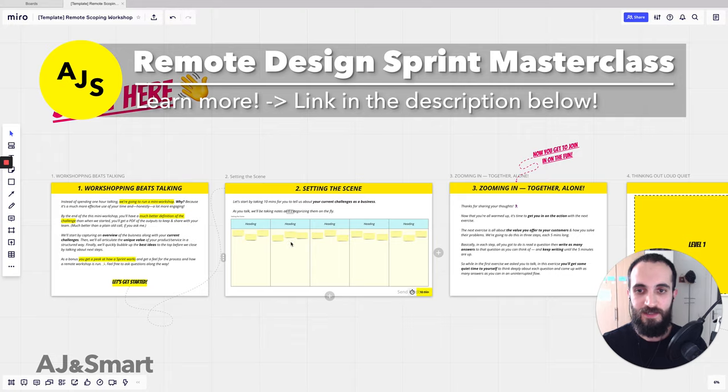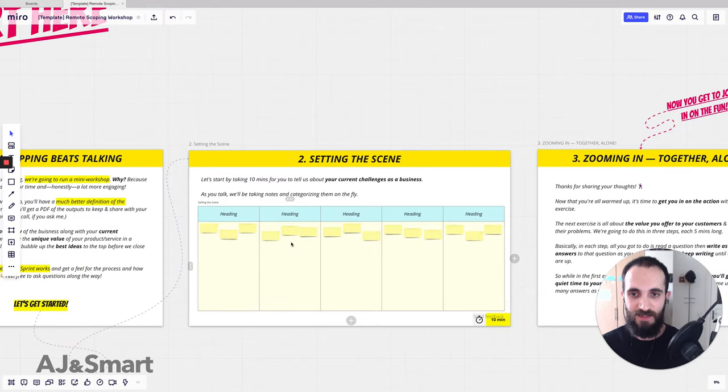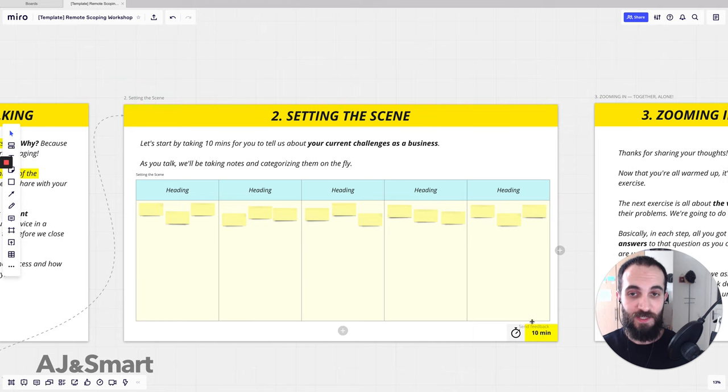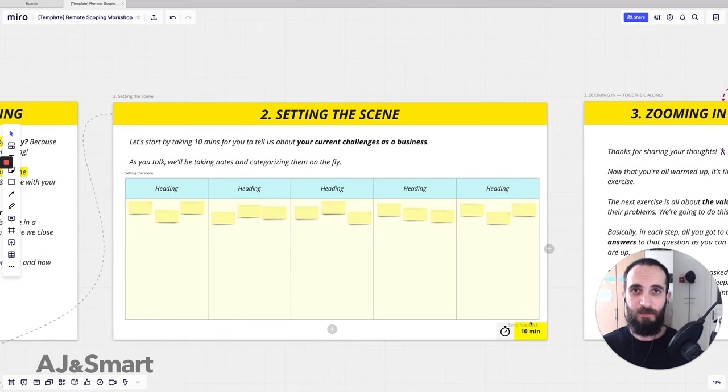The first exercise is what we call 'setting the scene.' This is just for them to organize their own thoughts and for us to understand their situation better. We time all of these exercises as well. We're showing them a lot of the parts of how a sprint is run, introducing them to the concepts of time-boxing, structure, discussion, and 'together alone' — all in this workshop.